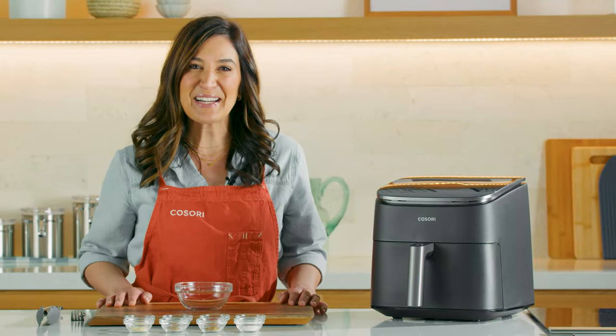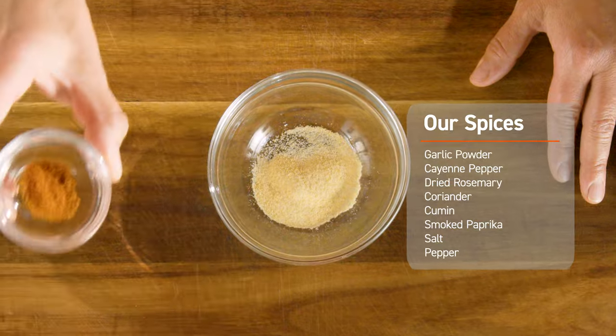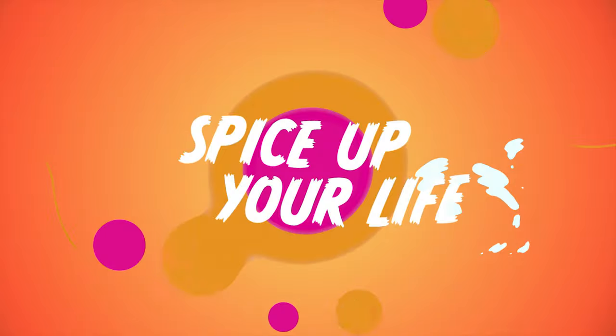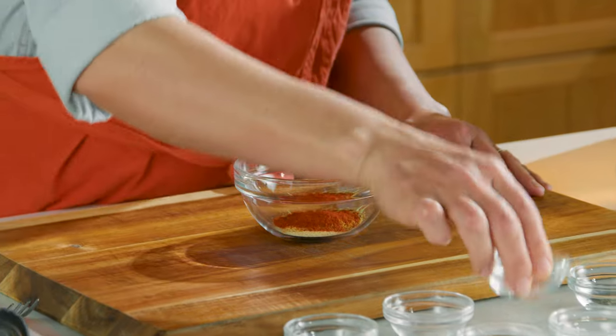The first thing we're going to do is combine our spices all together in a little bowl. We have garlic powder, cayenne pepper, dried rosemary, coriander, cumin, smoked paprika, salt and pepper.